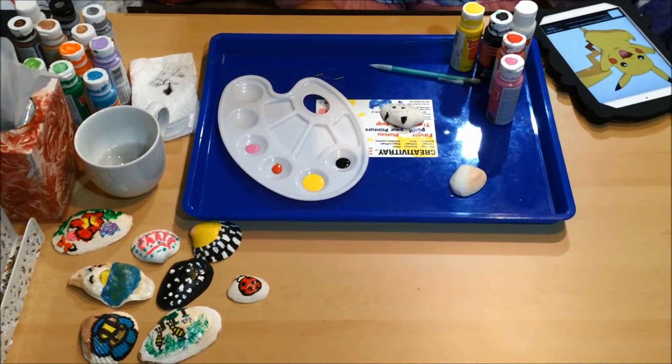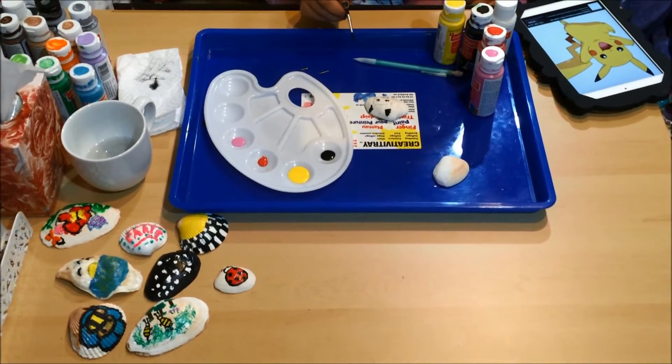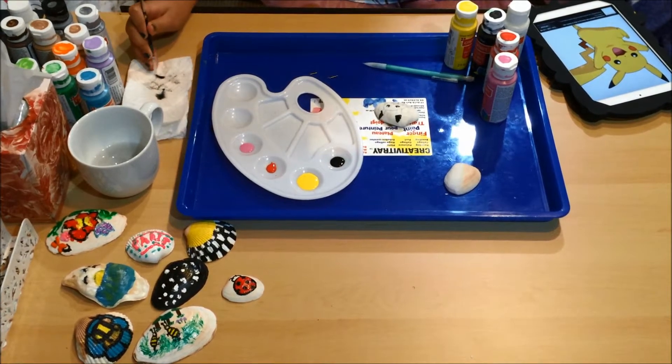Let's go for the red next. There's not much red on Pikachu so we haven't poured much.